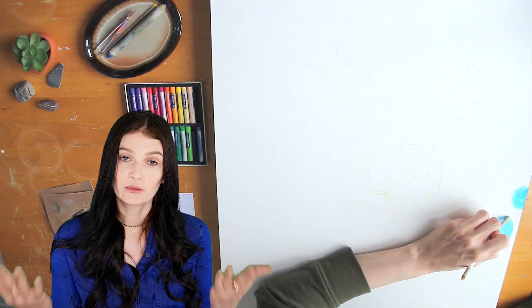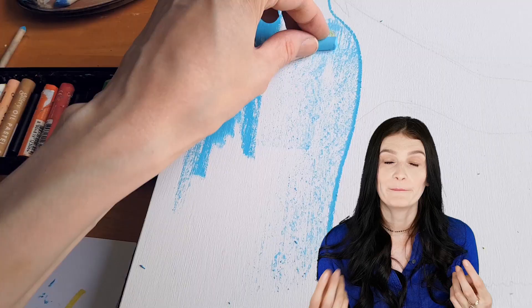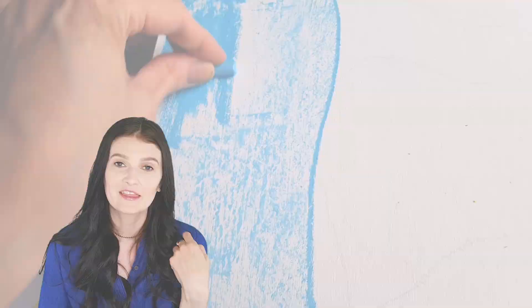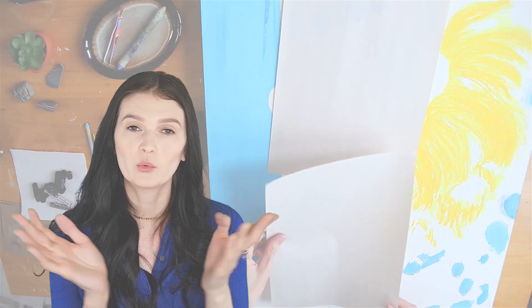In working with oil pastel, it's always better to work from palest to darkest, because dark colors like black tend to smear and smudge all over the place, so it's really better to use them at the very end. By using the oil pastel stick on its side, I'm able to cover larger areas faster. Then I go in with the blending stump and blend everything together, smoothing the pigment the way I would do it with paint and a paintbrush. I find that it wastes less pastel and you get a lot less crumbs too.